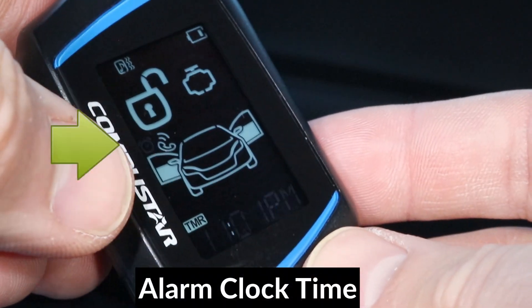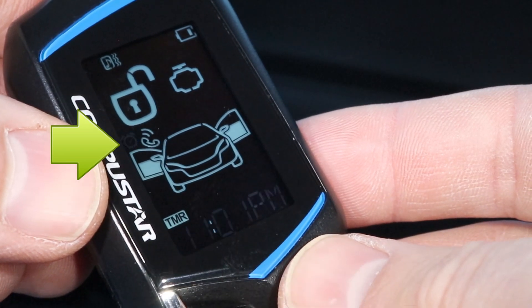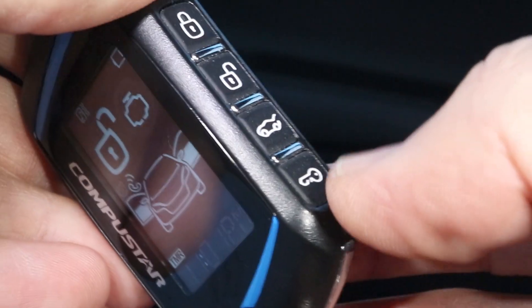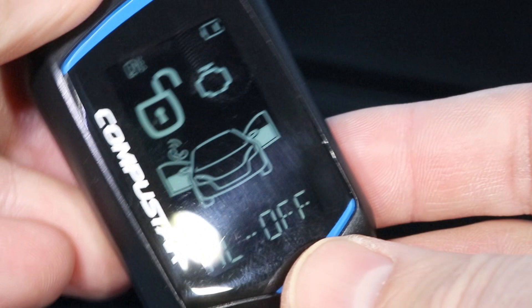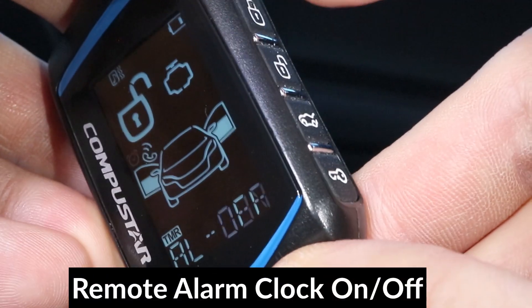The next option is the alarm clock. Here is the time you would set for the alarm clock to beep if you want the remote to beep every day at a certain time. Press the key button again, and you can set the alarm clock on and off by pressing the lock button.